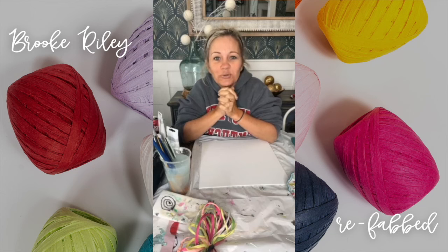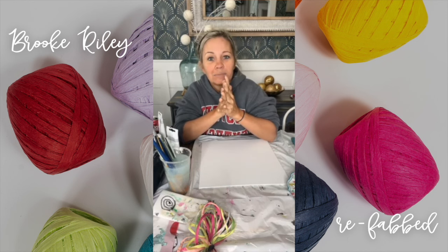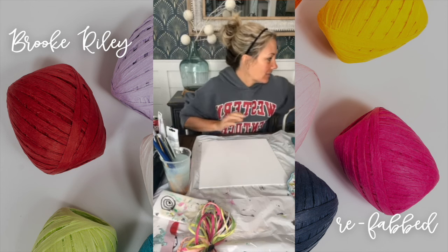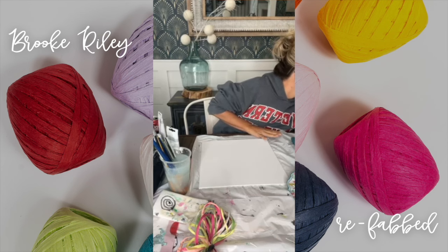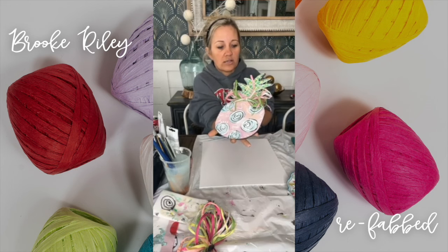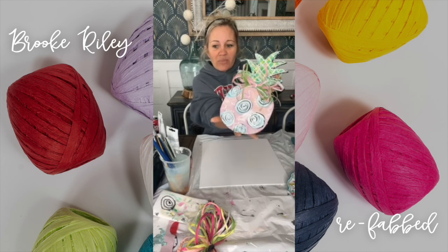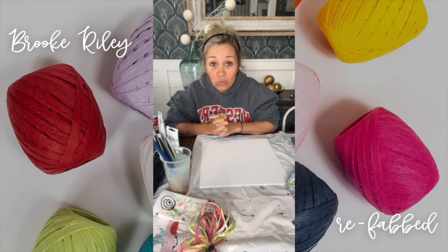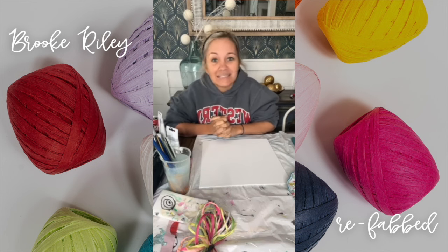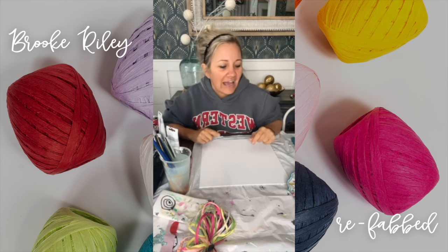Hey everybody, it's Brooke with Refabbed. We have a snow day today, so no makeup, paint clothes — that's what we've been doing all day. Let me show you this one thing I painted earlier. I think this turned out so cute. I'm gonna take a little bit of inspiration from this design because it just makes me think of the beach and warmer places. It's not your traditional pineapple — it's got pinks and greens, almost a little bit of a Lilly Pulitzer vibe.